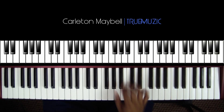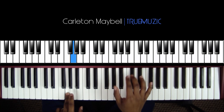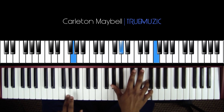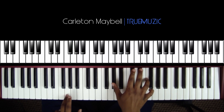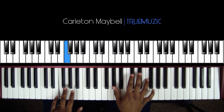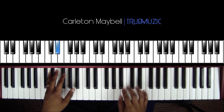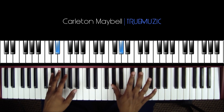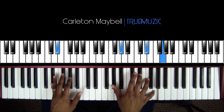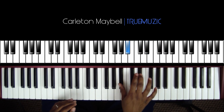After that, your left hand is going to hit a G. When it hits this G, your right hand is going to hit an A flat and an F. Then your left hand is going to hit an F, then go to an E flat. When your left hand goes to this E flat, your right hand is going to hit — not an A flat, it's going to hit a B flat, E flat, G.